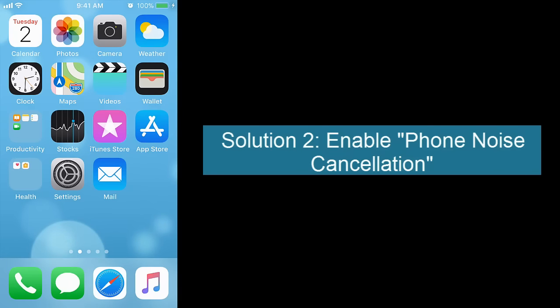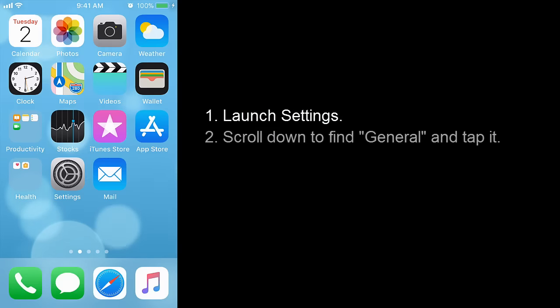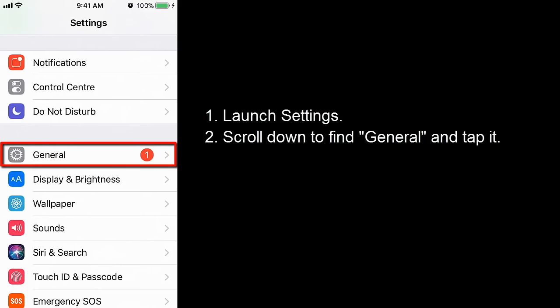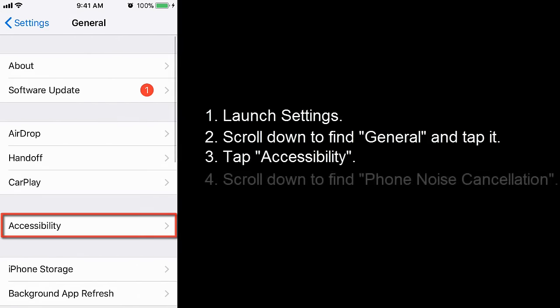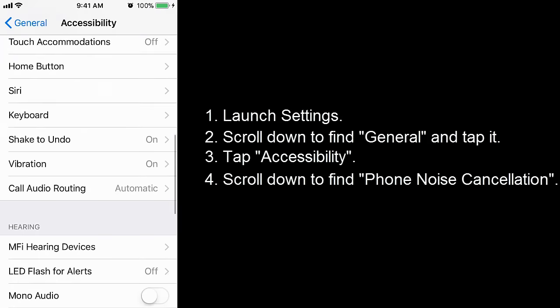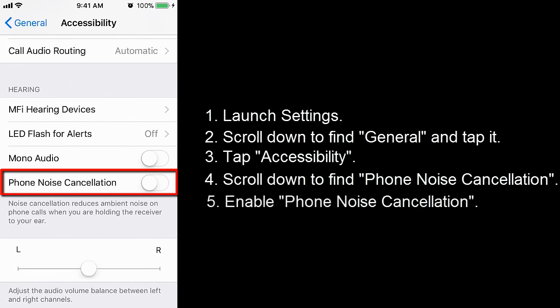Solution 2: enable Phone Noise Cancellation. Launch Settings, scroll down to find General, tap it, then tap Accessibility, and scroll down to find the Phone Noise Cancellation option.